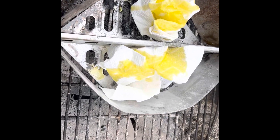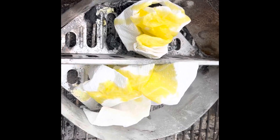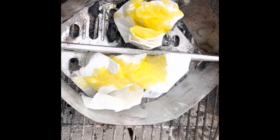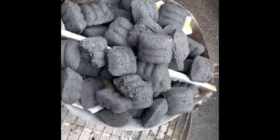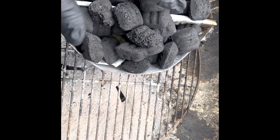To get the grill going, I started using olive oil soaked paper towels, then I'll put the coals on top and light the paper towel to get it going instead of using lighter fluid. The charcoal is in there now — basically I'm setting up this side for direct heat and this side for indirect heat.